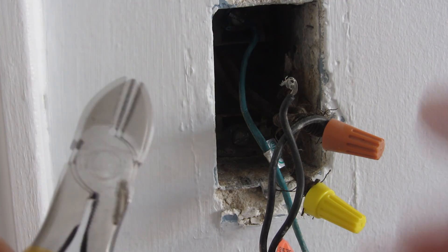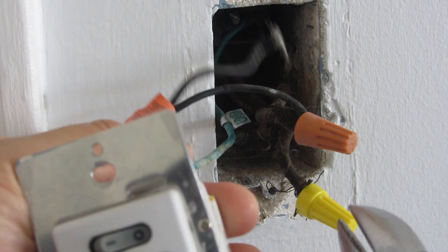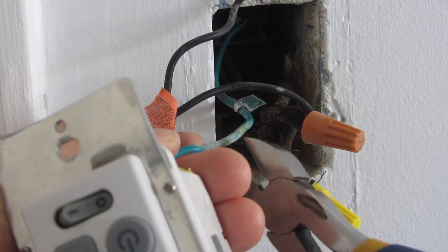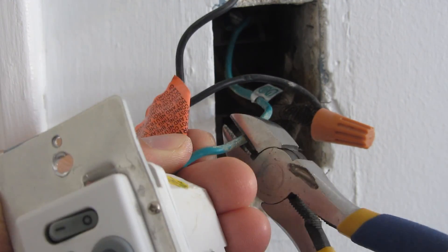Now I've turned off the circuit breaker. I have some wire cutters and I'm just going to cut the wires from the original switch to give myself space to work with. You might not have to do this — you might simply untwist the wires yourself without a wire cutter.